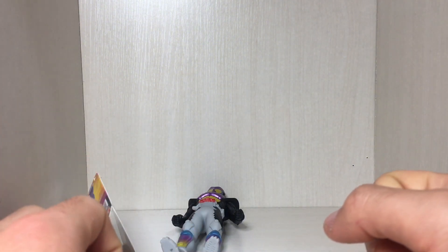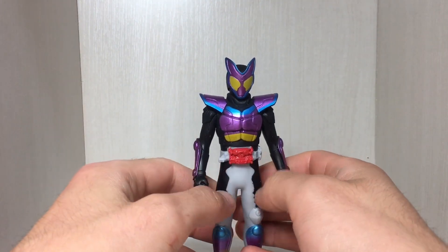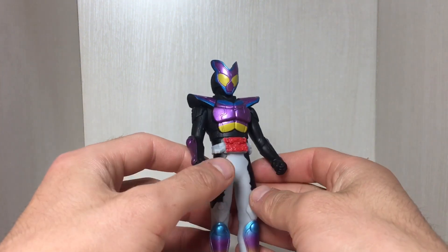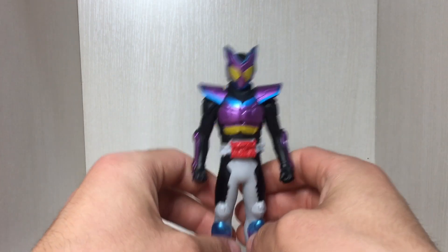Anyway, going to the figure now. Here we have Kamen Rider Gov Popping Gummy Form. What do you guys think of this new motif? I think the standard form of Gov is pretty cool looking, but I'm not digging the other forms. The marshmallow form just looks ridiculous, and the crisps form also looks really unappealing. The gunslinger chocolate form is okay until you realize it's chocolate. I'm not really liking the candy gimmick overall.